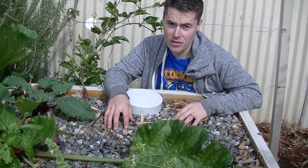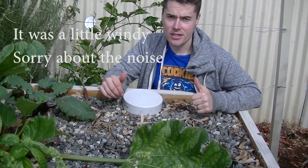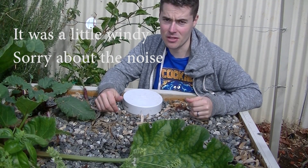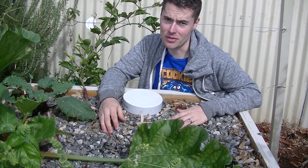G'day guys, I thought I'd do a quick clip explaining the siphons inside my system and why I use them. I'm not going to go into all the basics about how they work because there's a million clips on YouTube about them, so it's a bit of a waste of time. If you want to learn that sort of stuff, go have a look because they are quite simple to use.